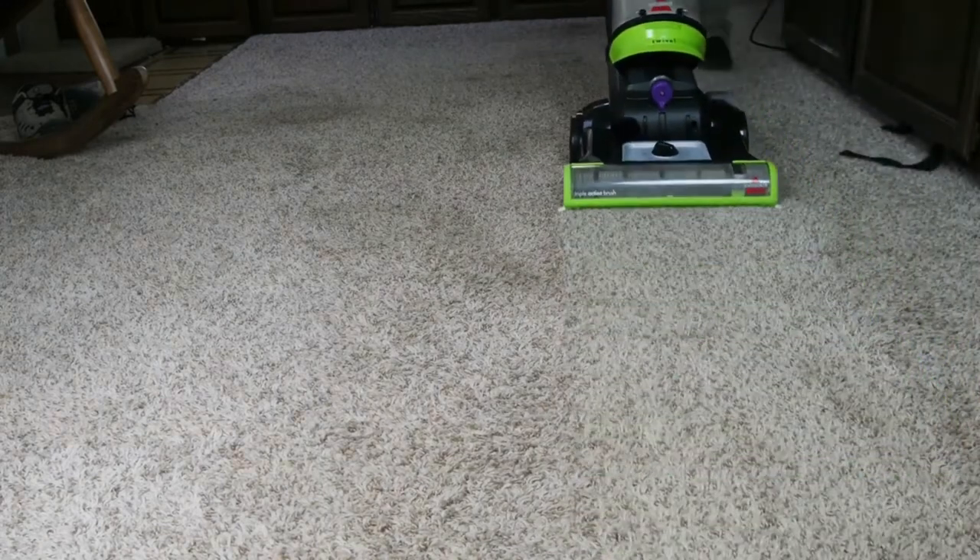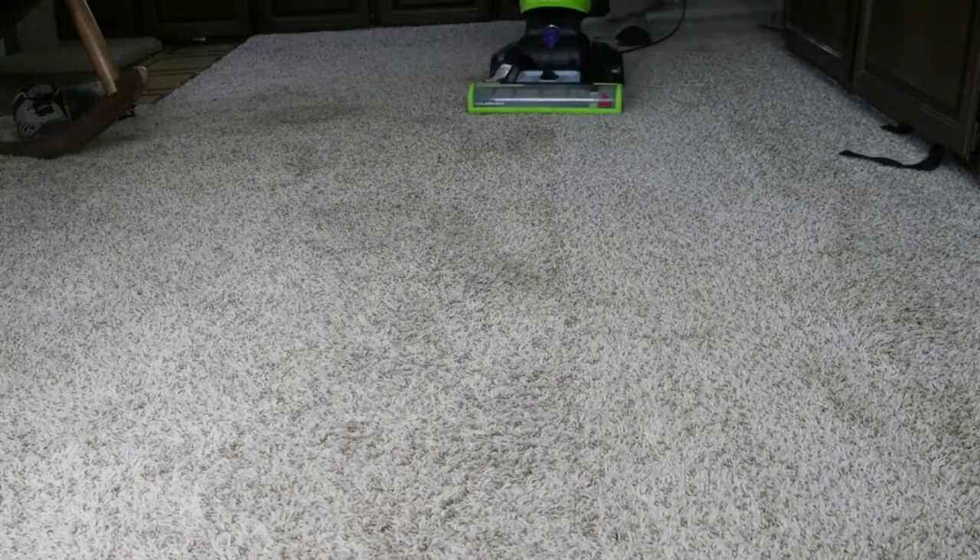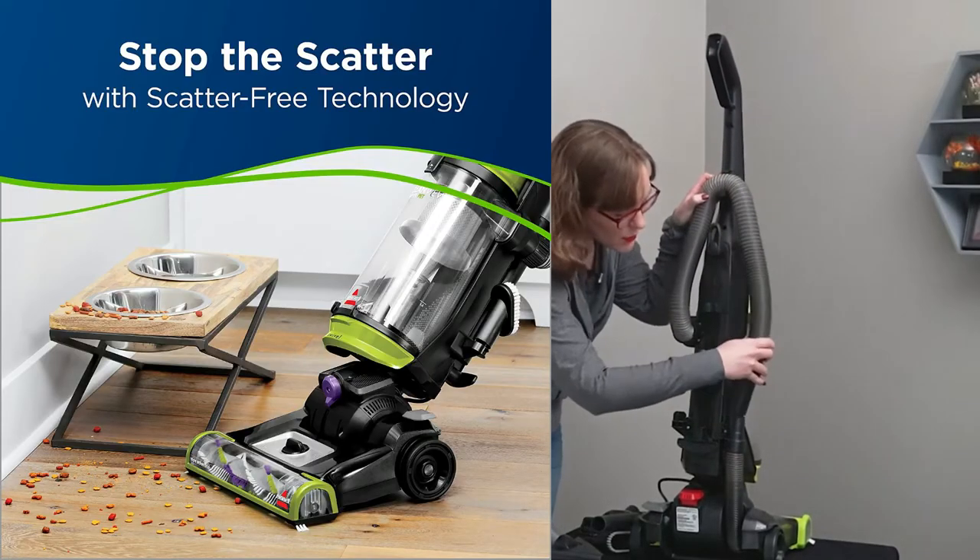And now let's check out a review by my cat. What do you think of this vacuum cleaner? Yeah? Is it good? Alright then, there you have it.